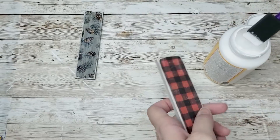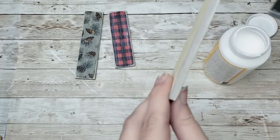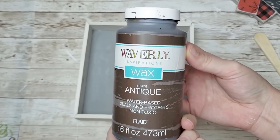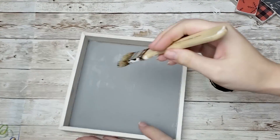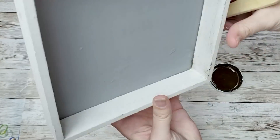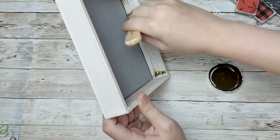I'm going to take some mod podge and go over the top and the sides just to make sure that the paper is nice and stuck down so it doesn't come up later. With the sign, I felt like something wasn't quite right, so I decided to take my antique wax and go in all of the grooves and corners of the sign. I feel like this really helped the sign look aged and rustic and kind of blended the background to the frame, so I went over all of the sides and frame part.